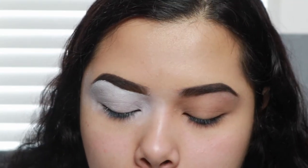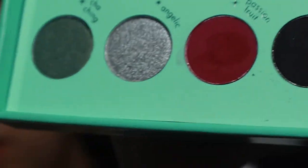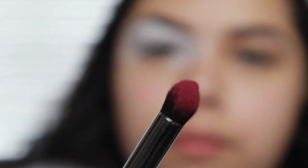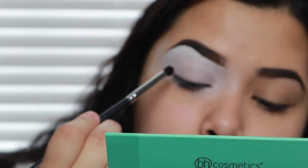Now I'm going to go in with the shade Passion Fruit in the crease. There's a little bit of fallout when you press it — you can see it in the package — but I don't really mind. It's so pigmented, you can see it on the brush. So we're just going to pack that shade on the lid.